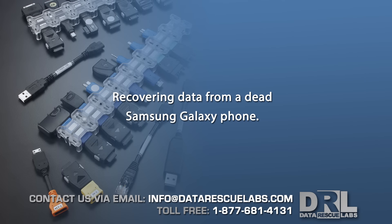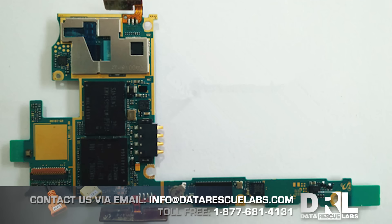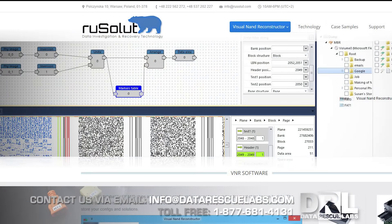Today's video is going to be similar to what we had last time — it's again chip-off, except this time we actually recorded the chip-off procedure itself and the cleaning of the chip. There's also an additional difference: we're going to be imaging the chip using the VNR software.